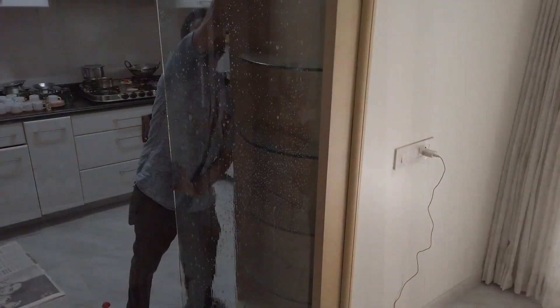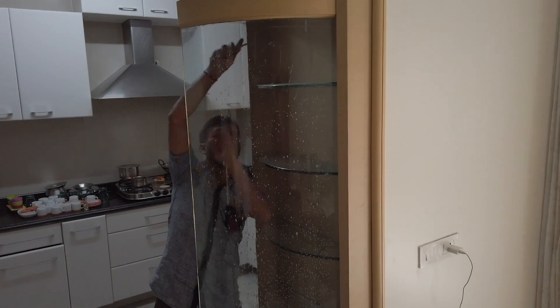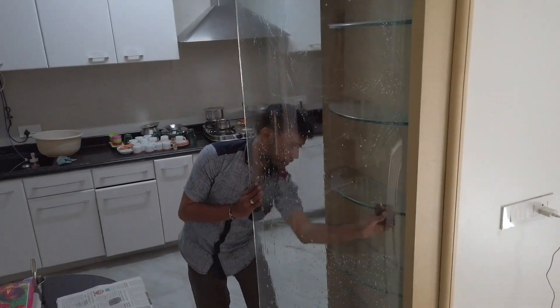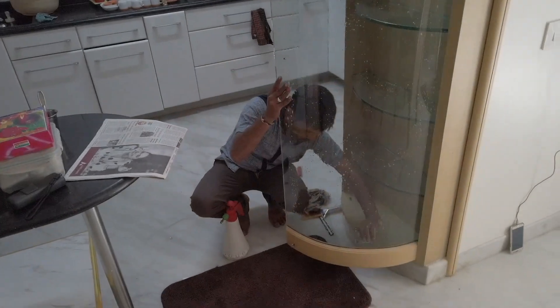The first thing, as you can see, the operator is making sure that the surface is ready for installation. He's removing any sort of dust particles, smudges, and small sticky items from the blade and just wiping the glass completely clean.